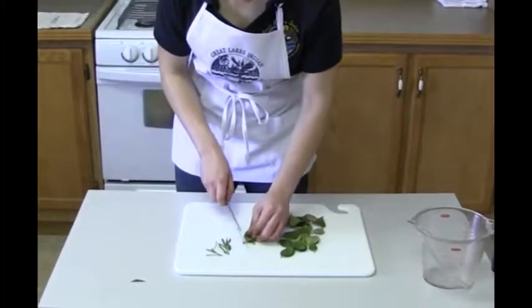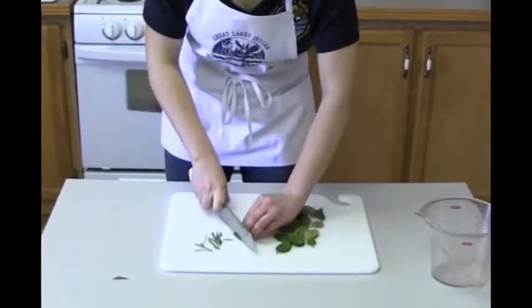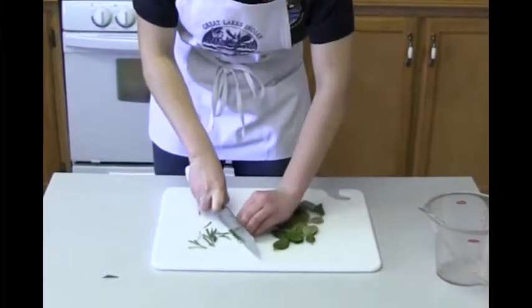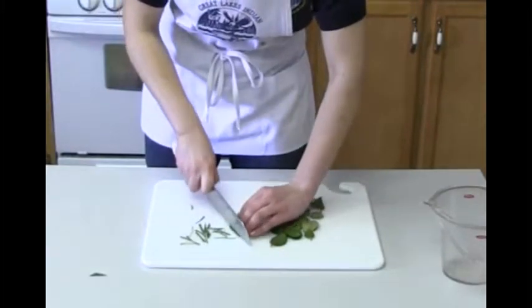Once these are cut and the water is boiled and it has been turned off, we'll go ahead and add these to our pot. And you can use fresh or dried winter green.